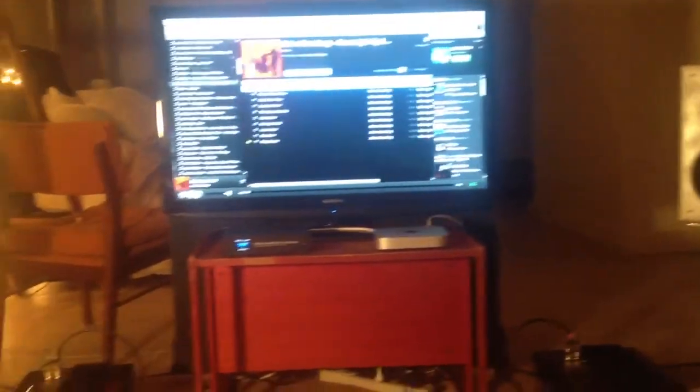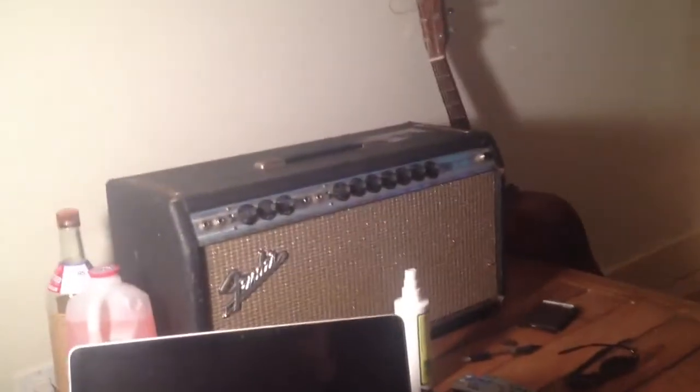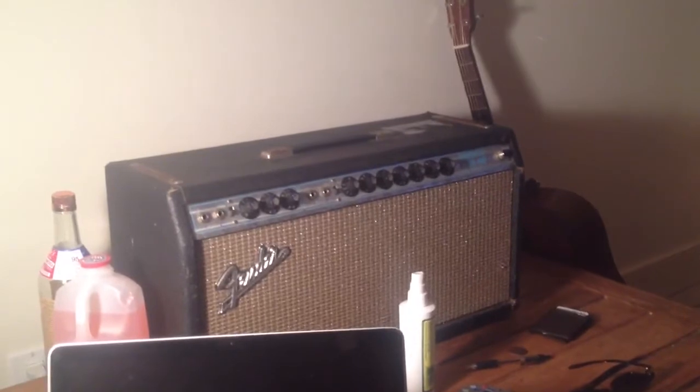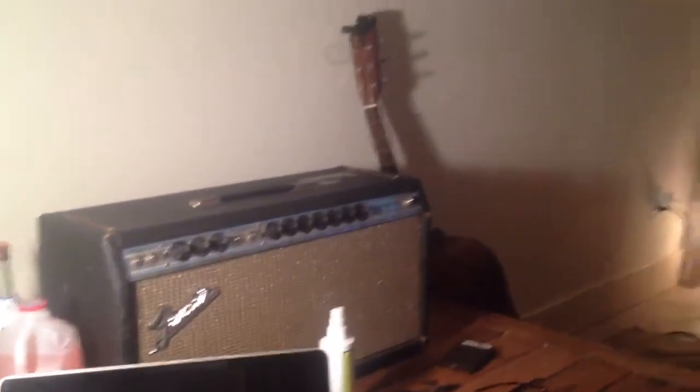Behind me I also have a bathroom which I keep open — I understand that having a vestibule space at the rear wall is actually good. The room is quite live at the moment, so I'm going to work on taming some of these first reflection points. You can see my 1969 Fender Bandmaster, my vintage tube amp for guitar, and my Martin guitar.